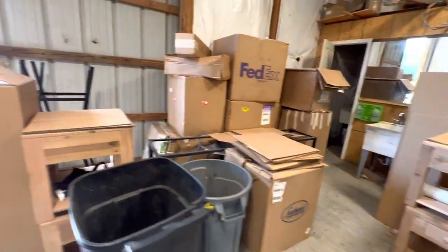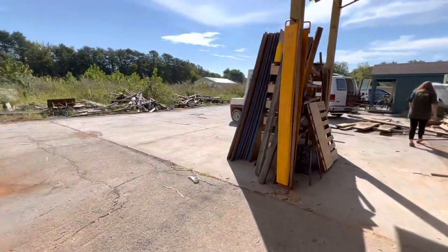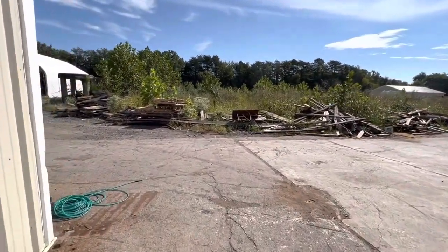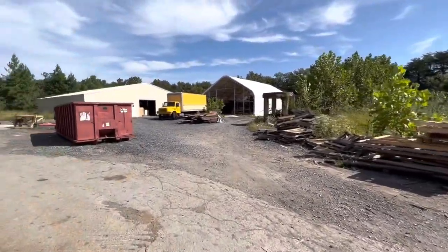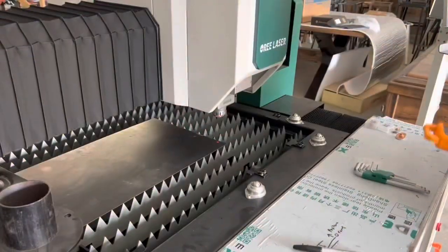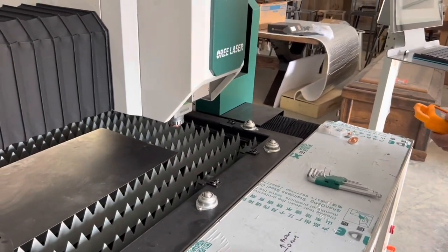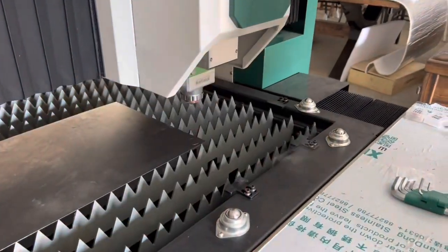I love getting a chance to visit these kinds of places and shops where you can see the organic growth — one building, then another building gets added, and then you can see the big one in the back, that's where the laser is installed, a new building for them. Just a little at a time, keep building, keep rolling the profits forward, and the next thing you know it'll be more than you can handle.